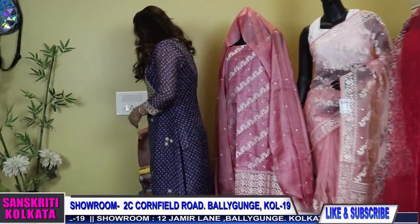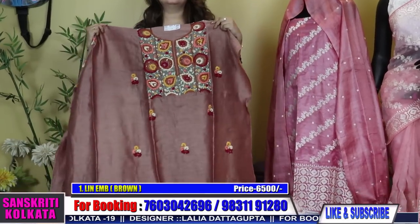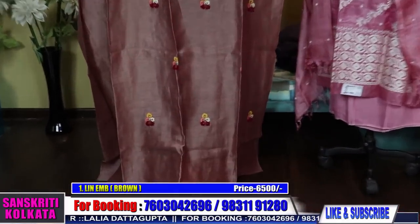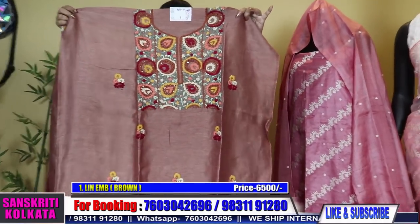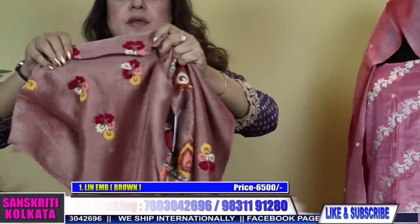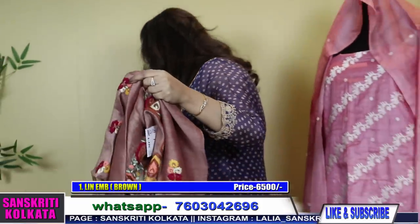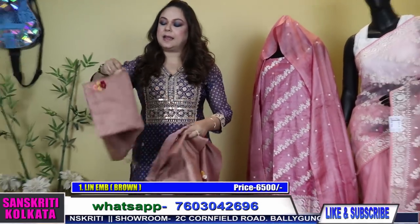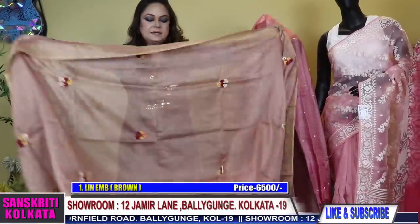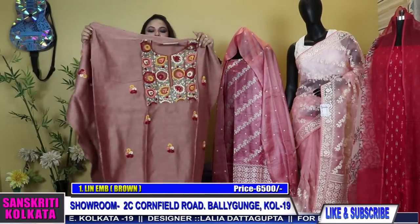The first product is a hand embroidered silk linen with hand Parsi embroidery in a nice light brown colour. All over work — the yoke will have broader work and the body will have butas, along with the sleeves where there will be three lines of butas. Comes with a matching cotton silk bottom and a hand embroidered linen dupatta — a full size work dupatta. This is the dupatta, this is the bottom, and this is the kurta.